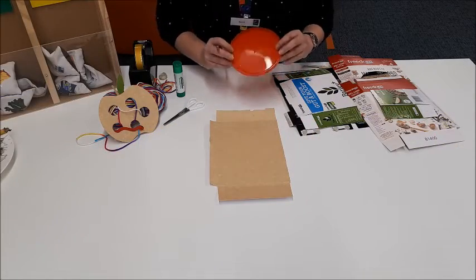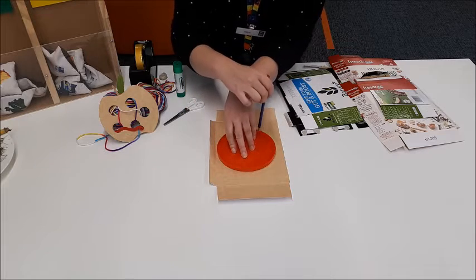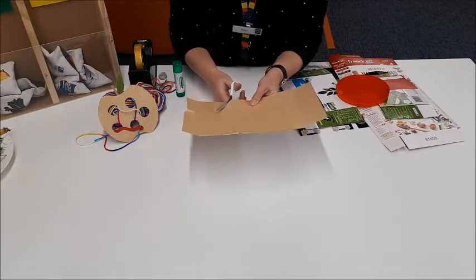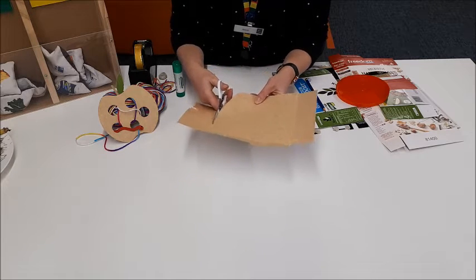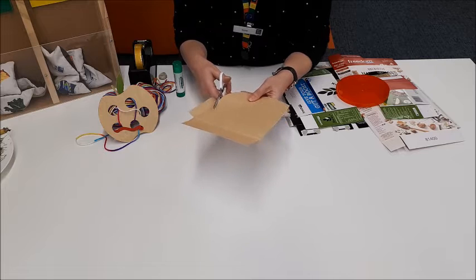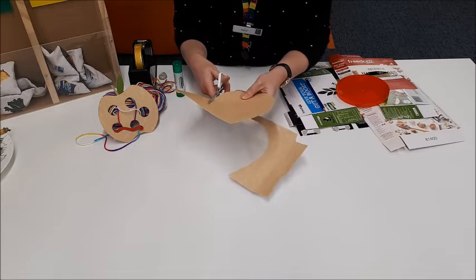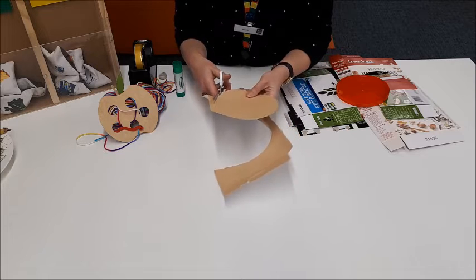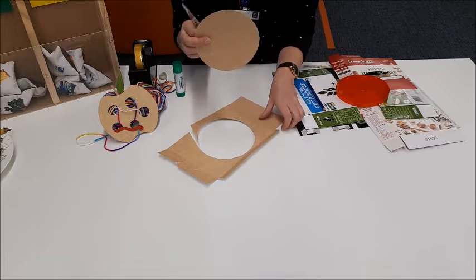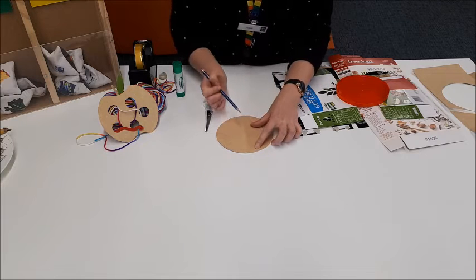The first step to make our apple and worm is to trace a circle on your cardboard, and then we can cut it out. Next, we need to draw the top of our apple and the bottom of our apple, and cut that out too.